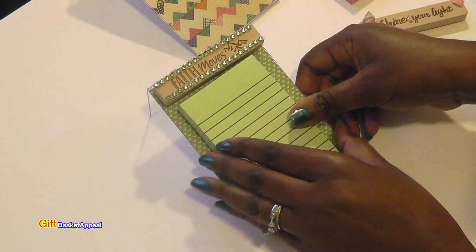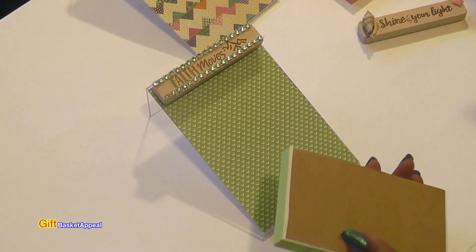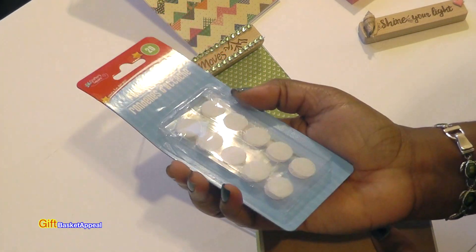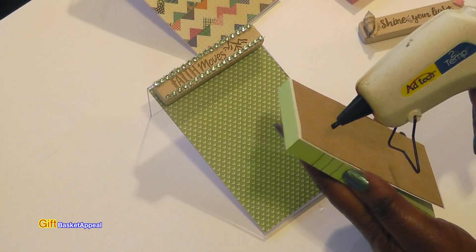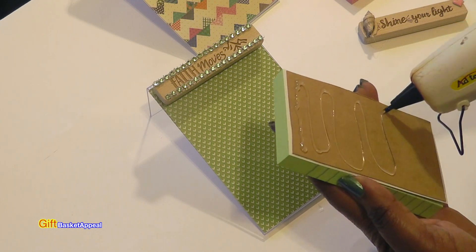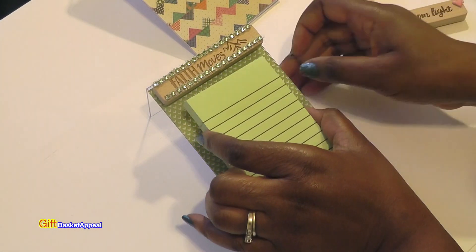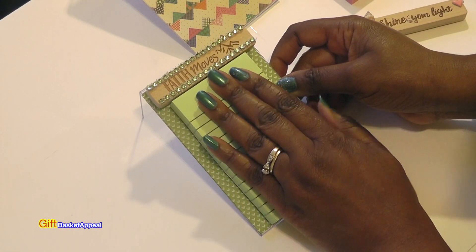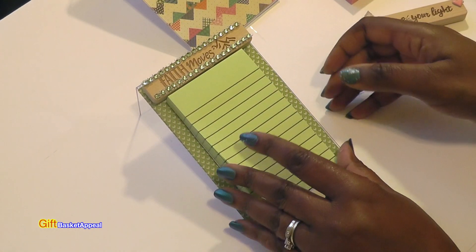All I have to do now is put my notepad on just like that. I'm just going to hot glue it right on. If you want, you can get adhesive fastener dots and put them on the back of these instead — I'm keeping it simple. I'm just going to make sure I adhere that, and that backing really really helps — it gives it a nice strong hold on there.